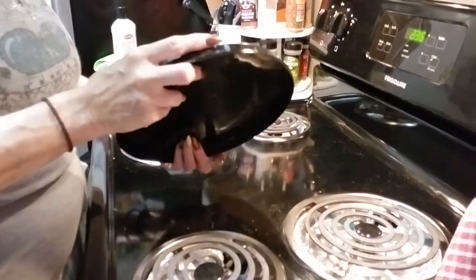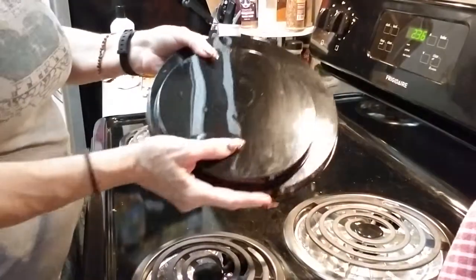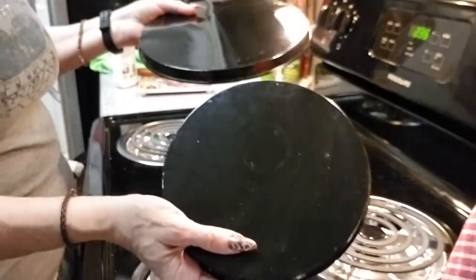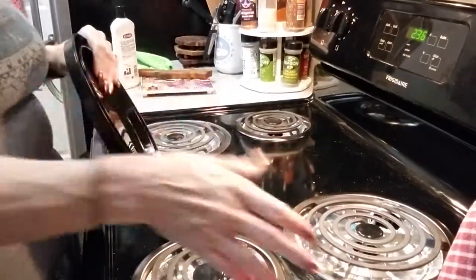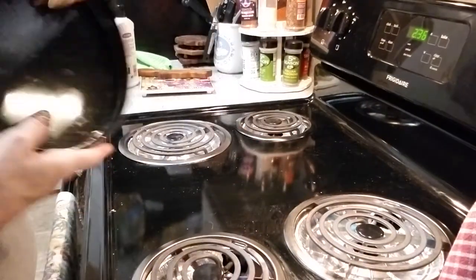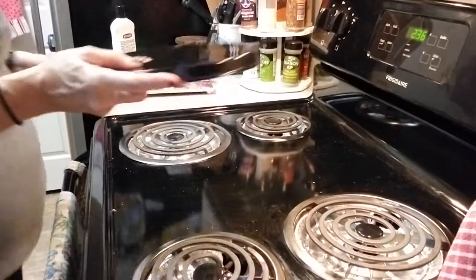They're cheap. You can buy them at any big box store like Walmart, Target, or wherever you choose — you can buy them online. Buy whatever set suits your stovetop. Mine happens to be a little off in size. These you clean the same way you do your stovetop, and I'm going to show you how.